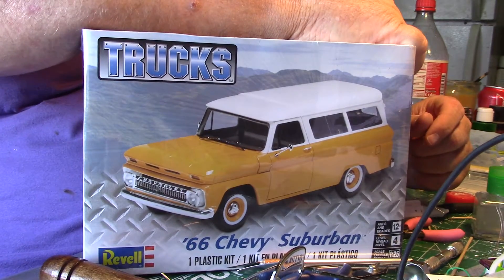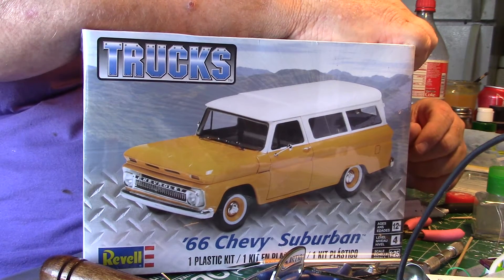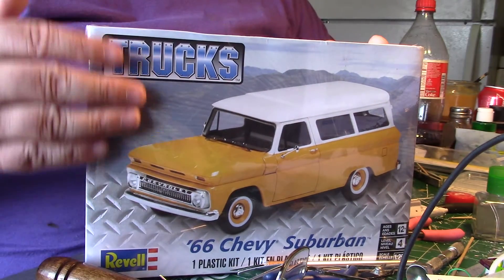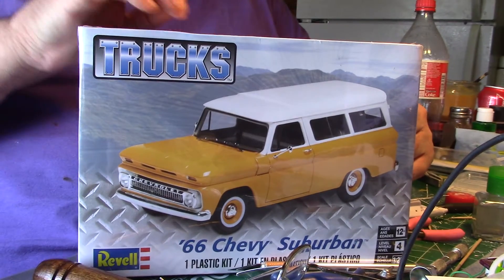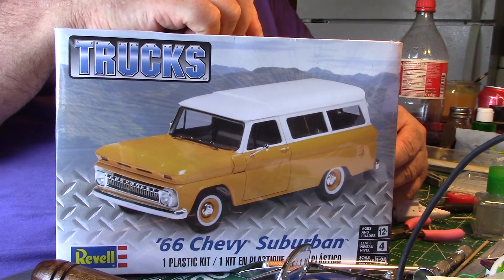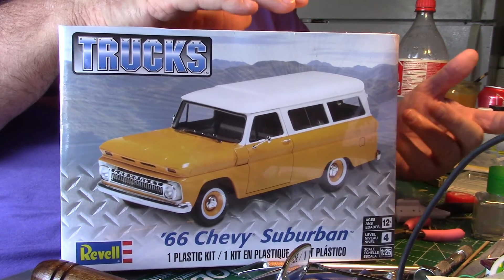Hello everyone, this is Chris with the Bone Yard and I'm going to get on that Rustification Nation group build. I bought this kit yesterday — it still has plastic on it. Imagine that. And this is my project. This is the one I'm thinking, because when I bought it I didn't know what I was going to do with it. So now I know. I thought, hey, that would be good for that Rustification Nation thing.